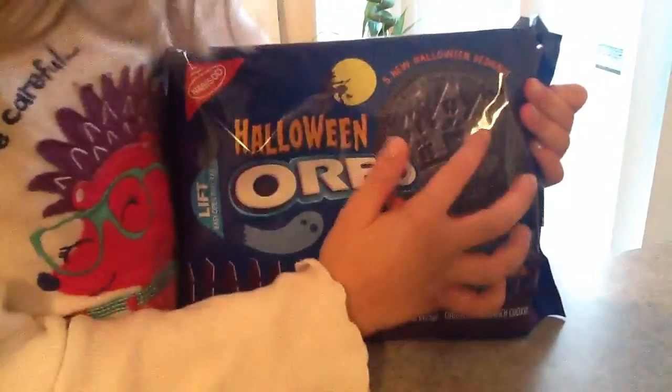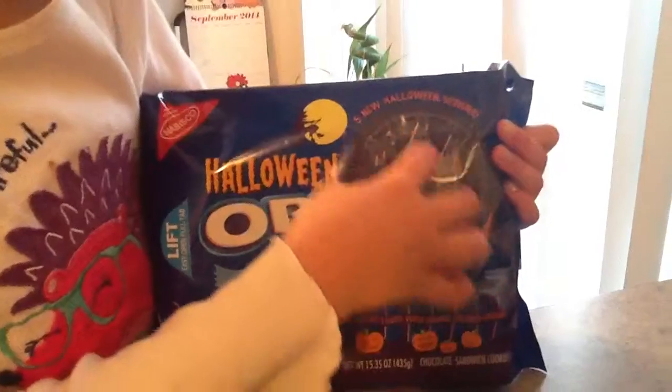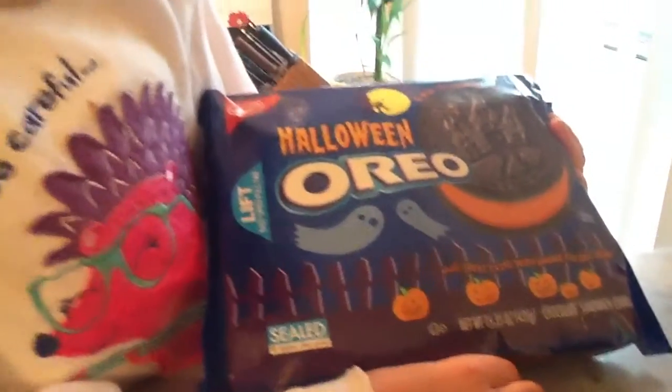It's just on an Oreo cookie — actually, on the cookie. Wait, it says five new Halloween designs. That's only just one pictured. Whoa, we need to open that up.